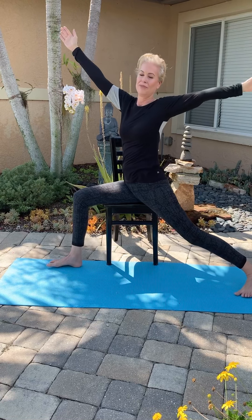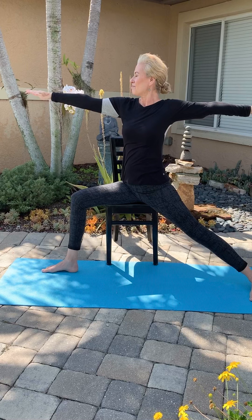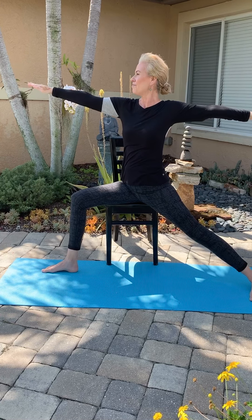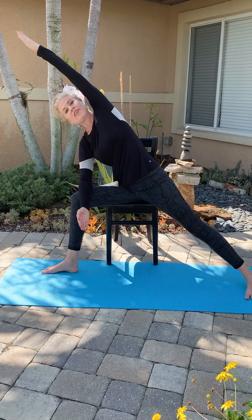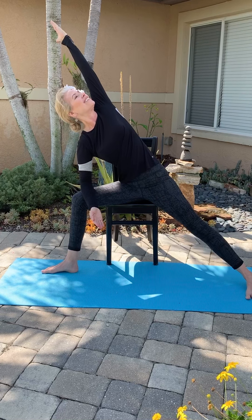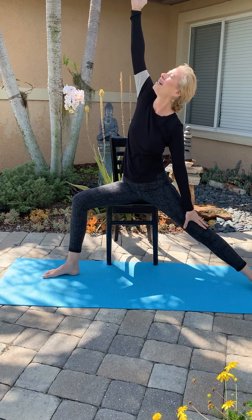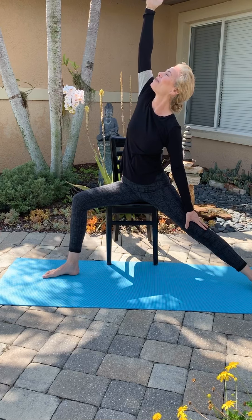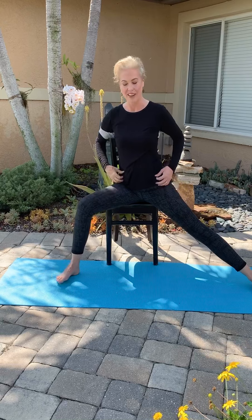And then Warrior Two. Side Angle Pose — left elbow down, right arm over your ear. Rotate your body. And then slowly back up. Left arm up, reach up. And release back down.